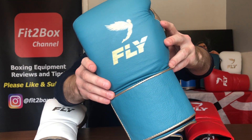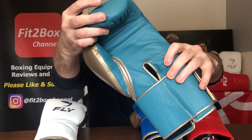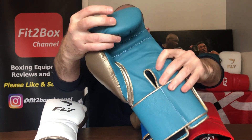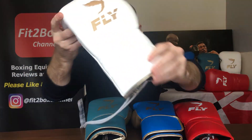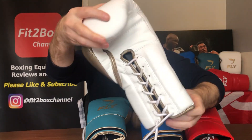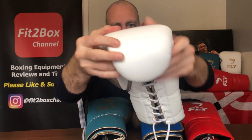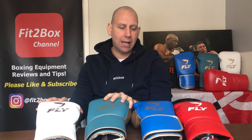There is a beautiful leather on the Fly gloves. These are made in England. I'll show you the white lace-up version as well — again, beautiful leather on these gloves. So those are the Premium Leather.